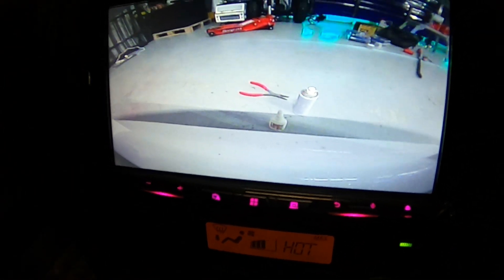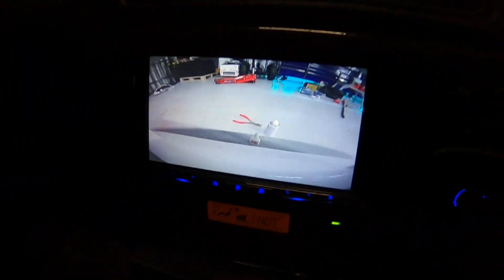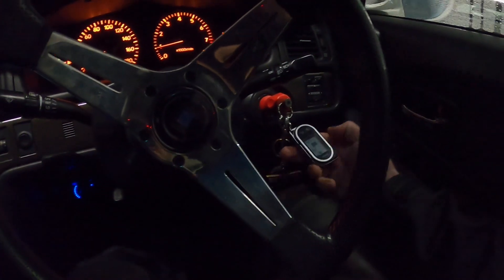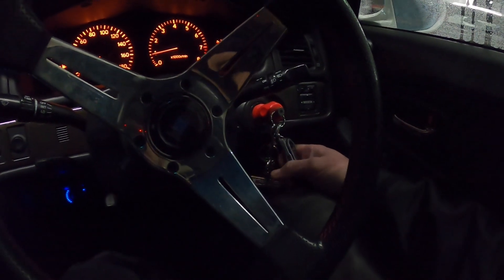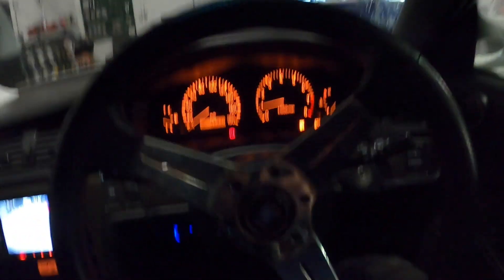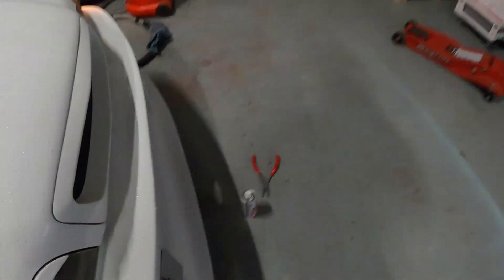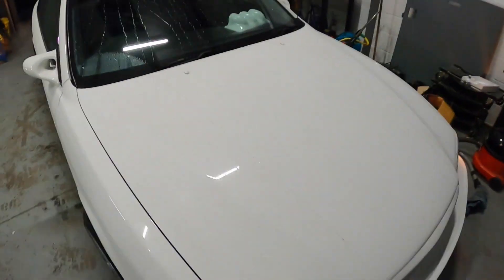We've got a bottle of glue, there's some hardener, right there - and that on my front camera. Let's set the alarm for the morning. There we go, get the keys out, lights off. Look - that close, without hitting stuff.